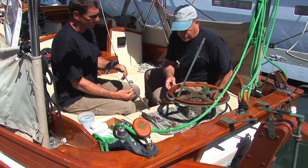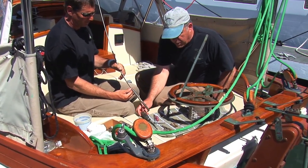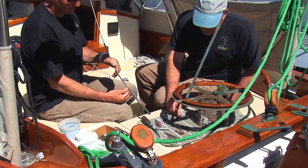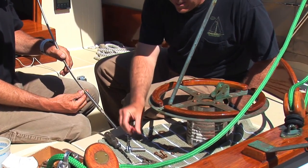We have all of our tools set up here: needle-nose pliers, a drive, a slot screwdriver, and the appropriate screws, and blue Loctite — not red.